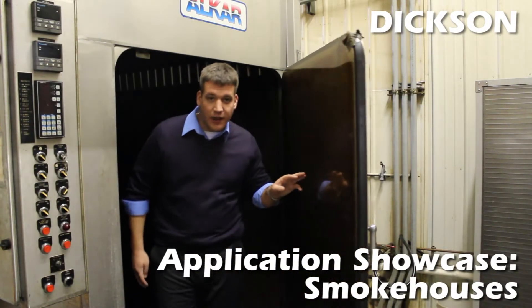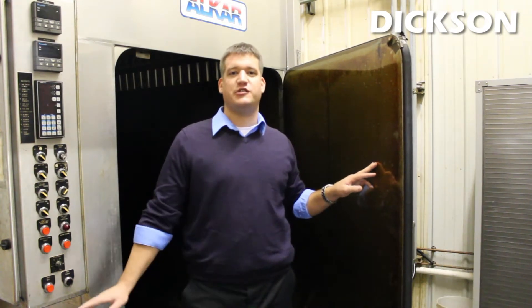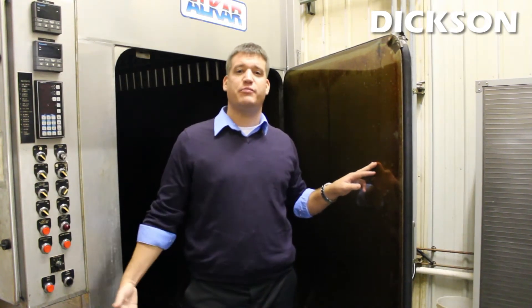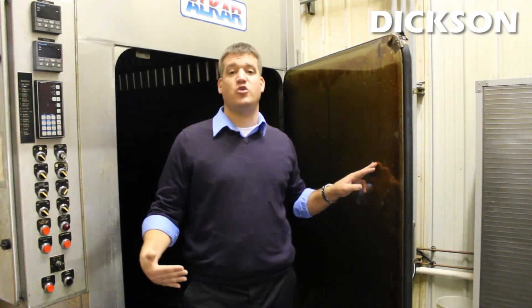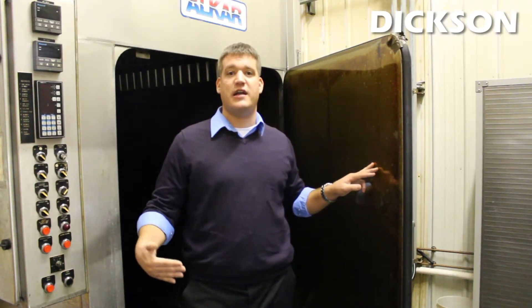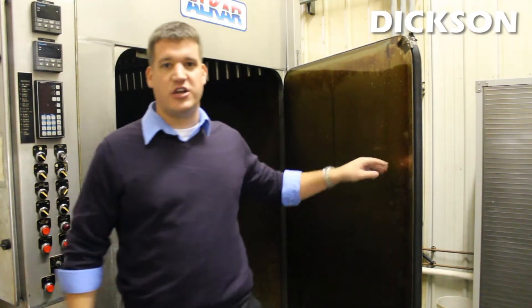Hi, my name is David Hunter with the Dixon Company and today we're on site at a customer smokehouse where we're going to show you the entire smoking process and how Dixon products fit within that entire application and also help you to store and monitor that critical data to adhere to food safety standards and regulations. So follow me, let's check it out.